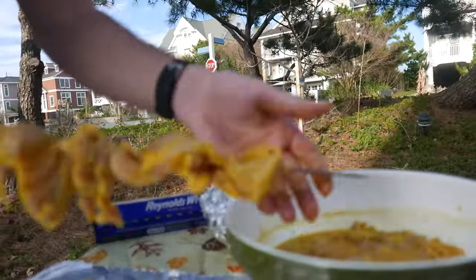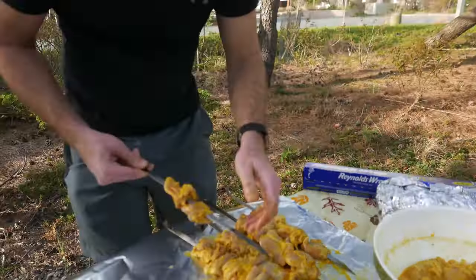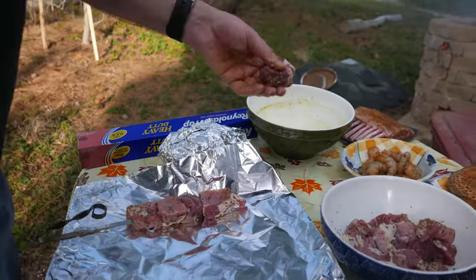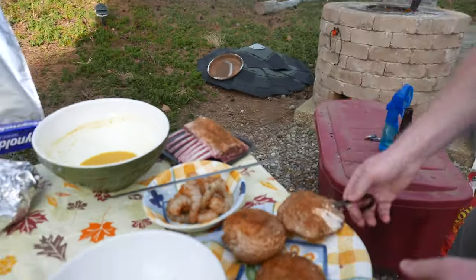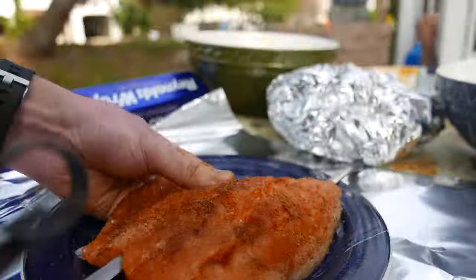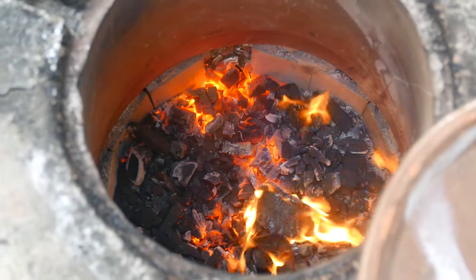Now that the coal is almost ready we're gonna skewer the chicken and all the meats and seafood that we have. We're waiting about 15 more minutes for the coal to be completely white hot and the fire to die down.